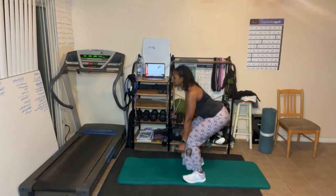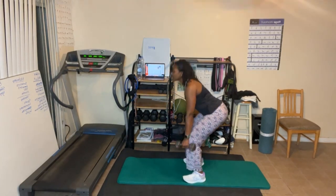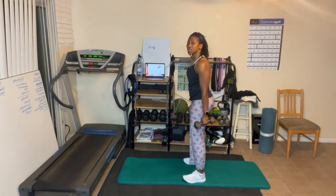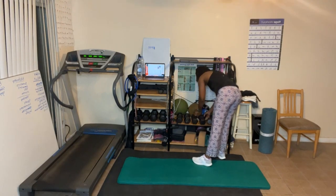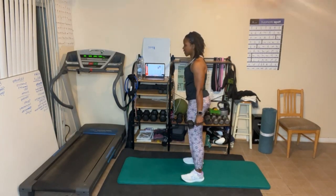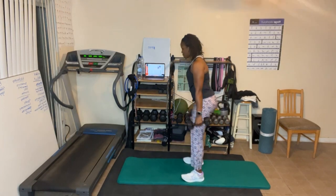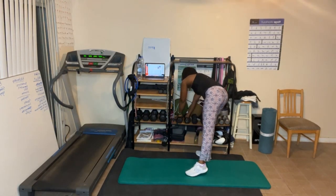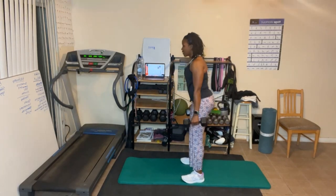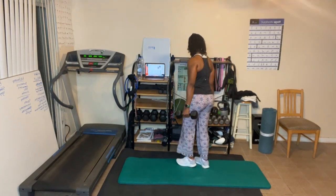Here we go for eight, let's go. For some of you, this is going to get your heart rate up. Use a weight that's good for you — if you don't want to use weight that's fine. For six, let's go — six, five, four, three, two, one. Ready for four, let's go — four, three, two, one. All right, one more round!